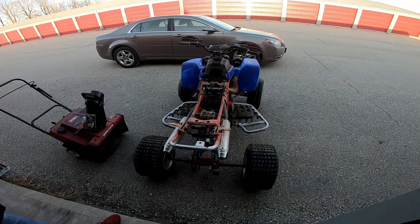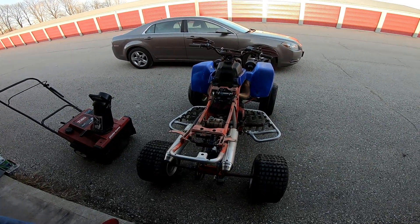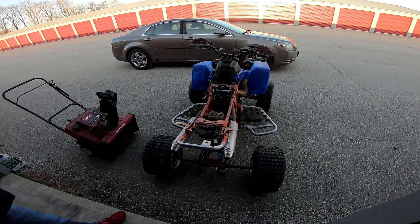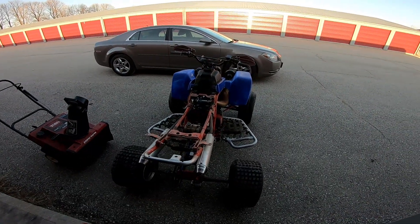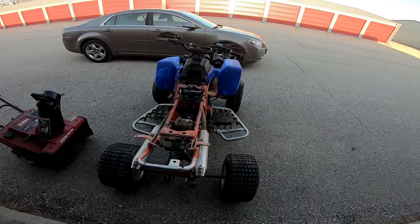We'll pull the motor and it's going to get a nice budget build — not a three grand build. It's going to be ported, polished. We're going to go through the crank seals, all that stuff. But I think we should hop on this thing and get it a little start.